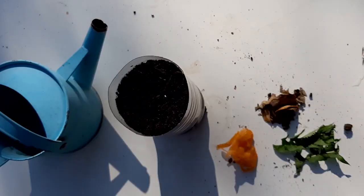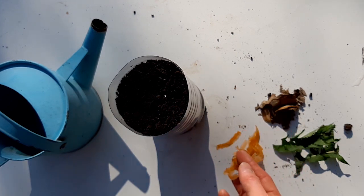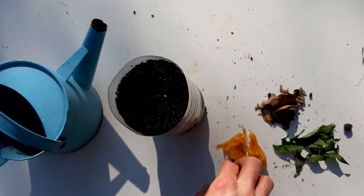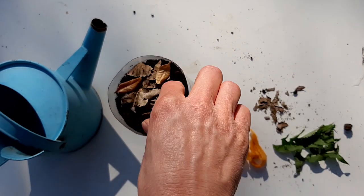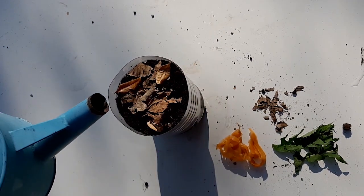Next you need to add some fallen leaves to your wormery. You could use some dried leaves, some green leaves, or you could even try some vegetable peelings like this. Add a little bit of water to dampen it.